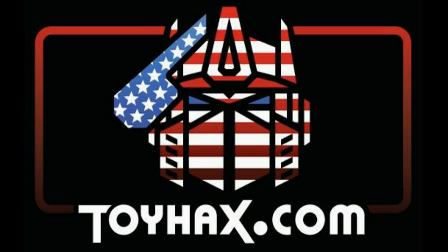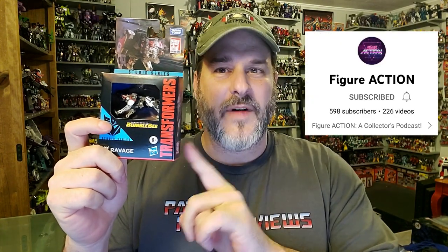Now on to the review. The featured bot in this video is the brand new Transformers Studio Series Core Class Bumblebee Movie Ravage. Big shout out to Extra Zero from the channel Figure Action for finding Ravage for me and sending him my way.